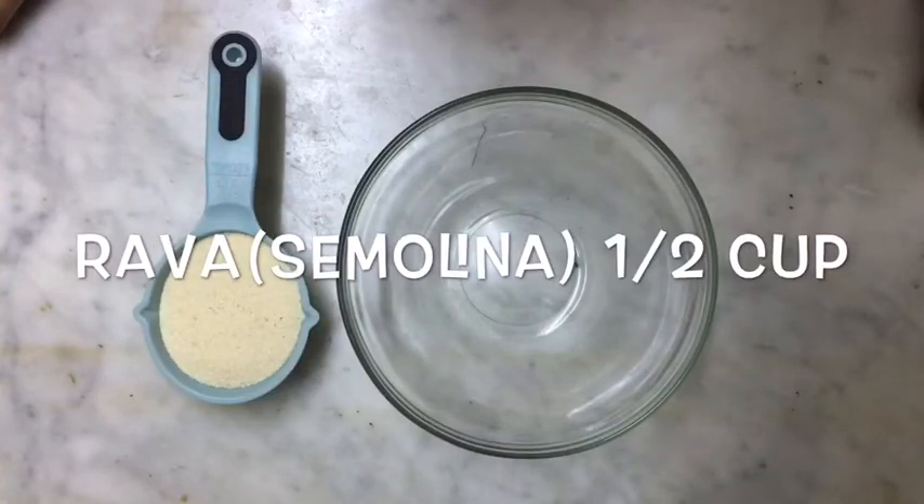Hello friends, welcome back to my YouTube channel. Assalamu alaikum. So today I am going to make an evening snack for kids with rawa. Let's start the video — first of all, let's check out the ingredients.